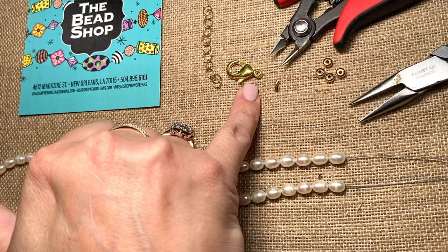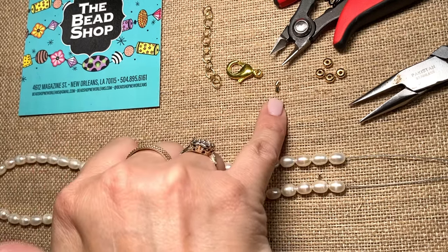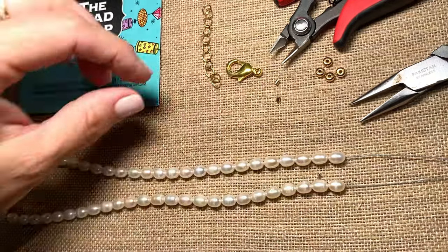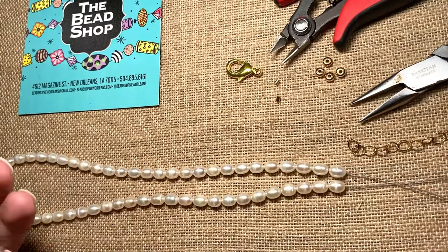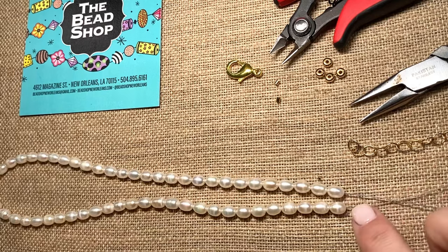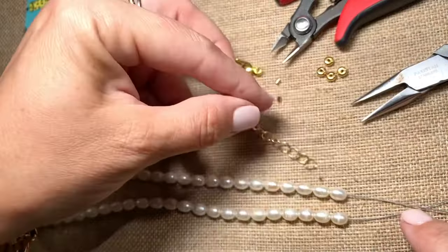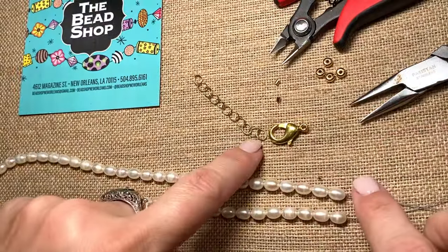I've got a clasp — today I chose a lobster claw, kind of big just so you could see it better. I've got two little crimp beads; these are plated crimps, they are two by two tube, we sell them in packs. For my choice today I'm going to be using a little chain on the end. You could also use a little ring, as long as it's soldered closed. Don't ever attach SoftFlex straight to a jump ring because this wire is so thin it can pop out of the jump ring. So in my case today I'll be using this lobster claw connected to this chain.